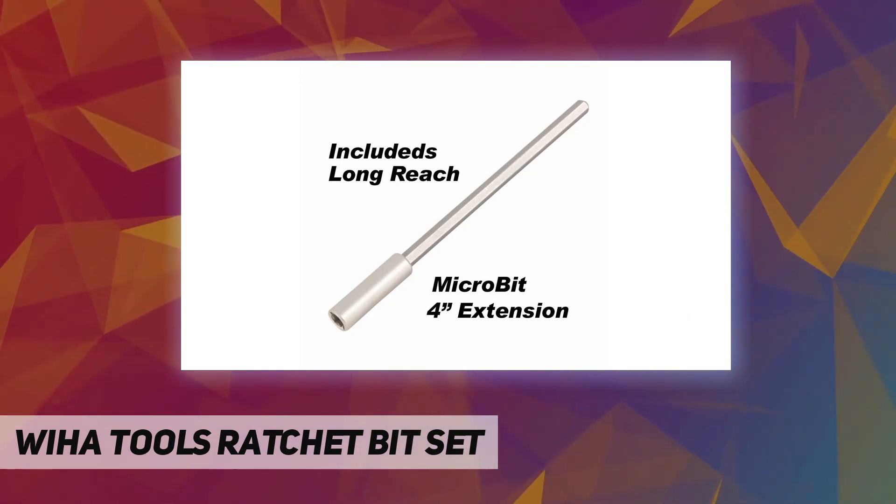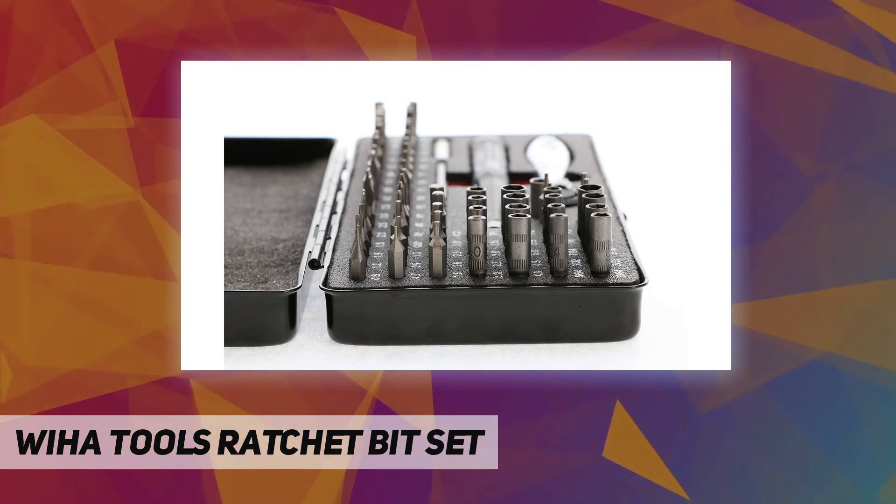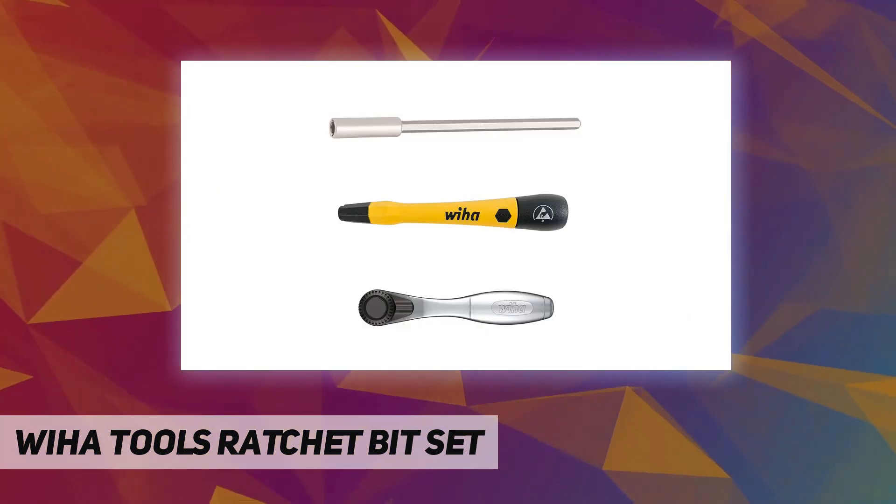Tip styles: Pentalobe, Phillips, Slotted, Torx. Magnetic, Knurled. Bit material: Alloy Steel. Bit storage: Separate Case, Single End. Magnetized tip: Yes.